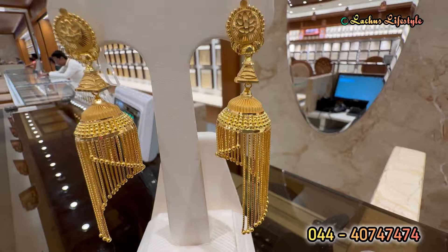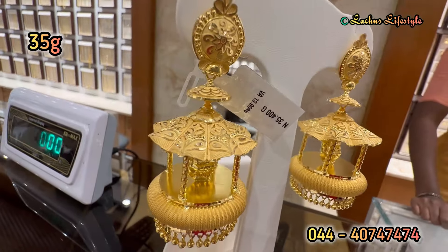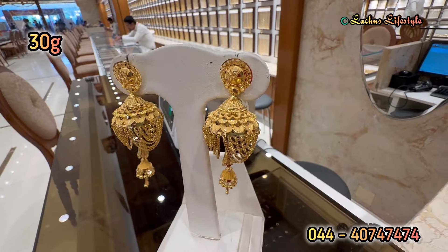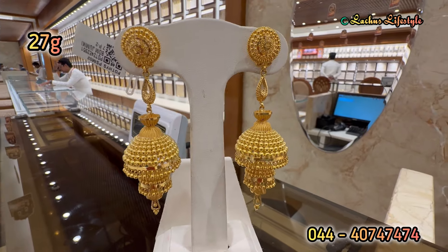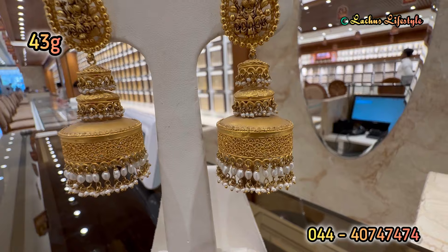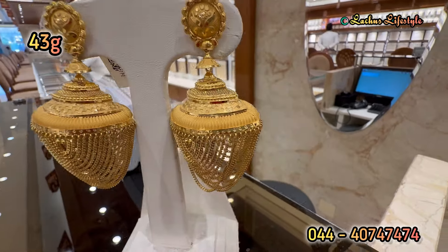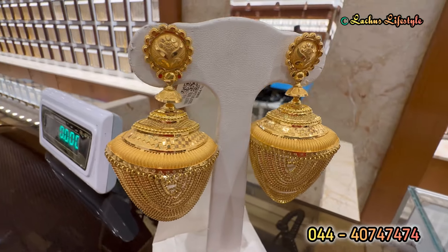It is an elongated model of flower jimiki — this is a gund, a different gund. It is 35 grams — ultimate and really great. This is a great design. It is 27 grams per piece — extraordinary. It is a beautiful hanging, fancy type. It is a great jimiki with plexi chains.